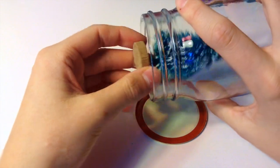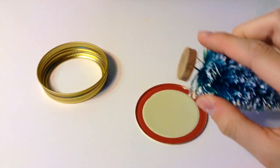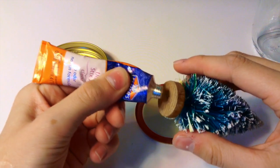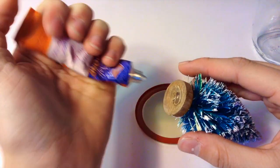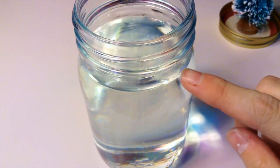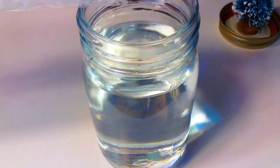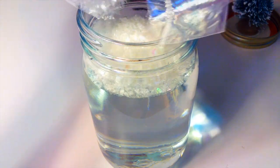Before you glue your item to the seal, make sure it will fit inside your mason jar, so that once it's glued you're not surprised to find it doesn't fit. Now take your glue, place it on the bottom of the Christmas tree, and stick it down to your seal and let it dry. Then take your mason jar and fill it almost all the way to the top with distilled water. You also want to add some glycerin, because it helps your snow fall nicely. I did not have any at the time, but make sure you do add a few drops. Then add in some fake snow, and you can also add glitter to make it more sparkly.